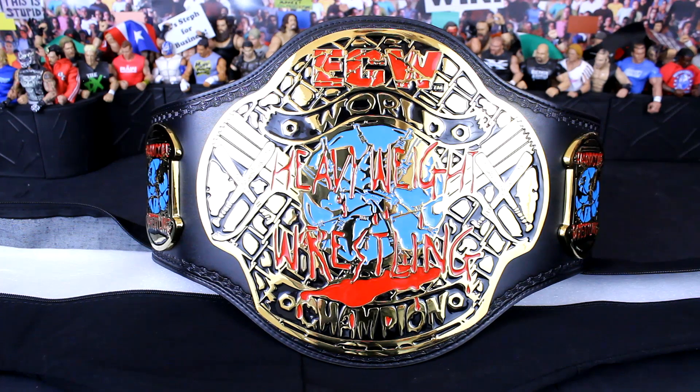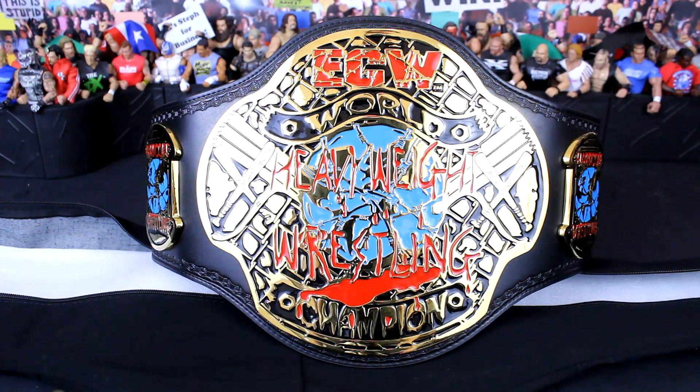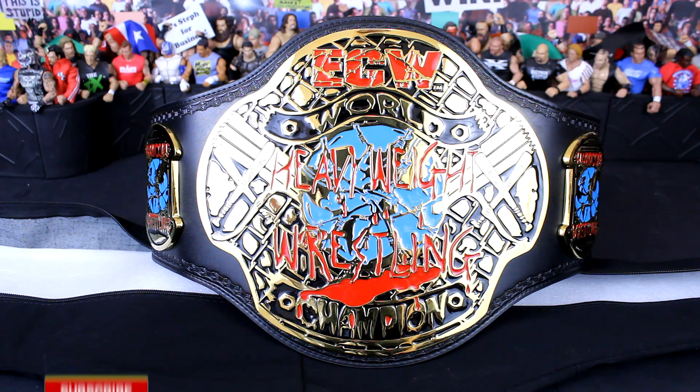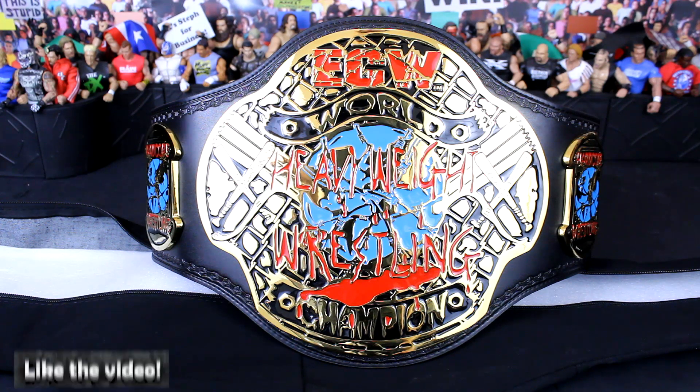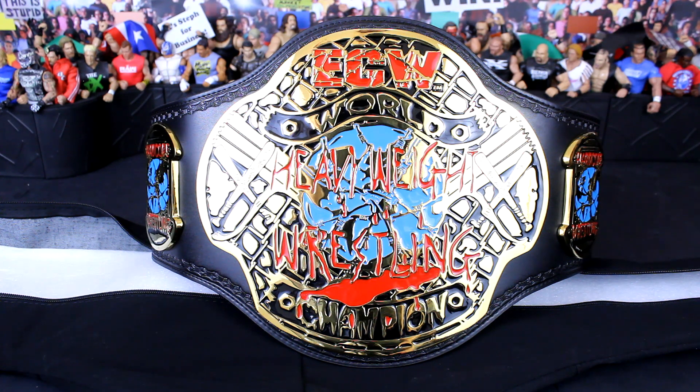Sorry I've rambled on with a couple of stories, but that's part of the reason I bought this championship — it unlocked a lot of memories for me as a wrestling fan growing up, watching ECW and stuff like that. I'm very glad to have this in my personal collection. What do you think of this championship belt? Let me know in the comments below. Have you ever bought a replica belt, been given one, or is it a dream of yours to have one? Like the video if you enjoyed, subscribe to NLWFigs for more wrestling figure content — thanks for watching and I'll catch you all later.